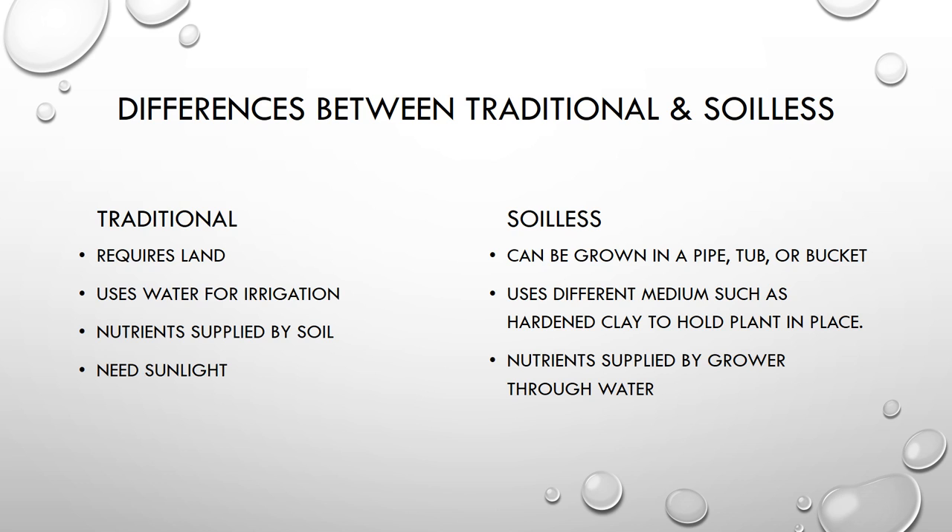I've seen people use hardened clay pellets, lava rocks, or washed gravel — it all depends on the grower and what they decide to use. The nutrients are also supplied by the grower through the water. Like I mentioned, I learned about two systems — hydroponics and aquaponics — and we're going to get into them, learn a little more about each, and then talk about their pros and cons.